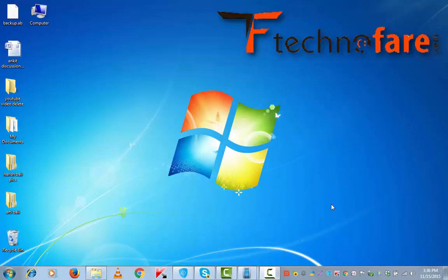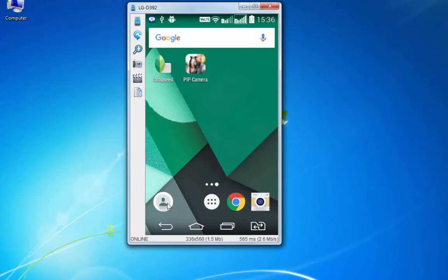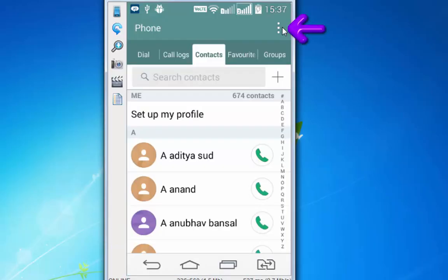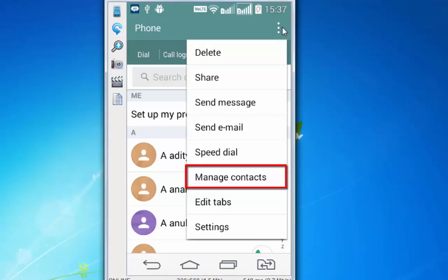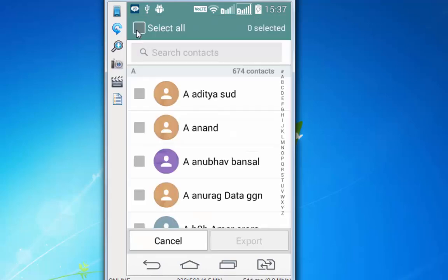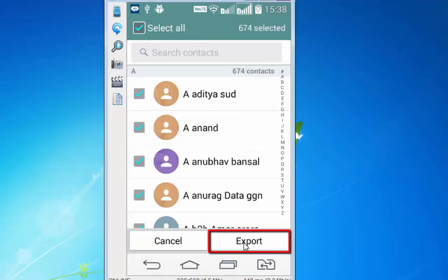So for that, first thing you need to do is tap on phone contacts, tap on the three dotted lines on the top right, go to Manage Contacts, go to Import/Export, and out of these options you need to tap on Export to Internal Storage. Select all and export.